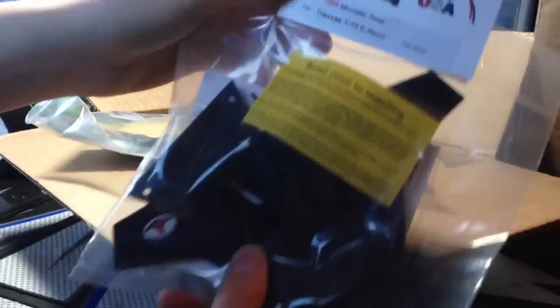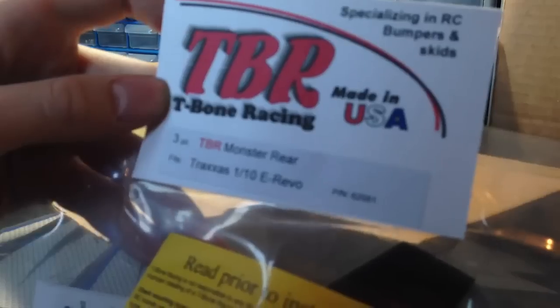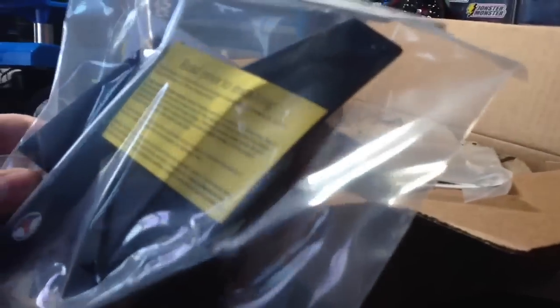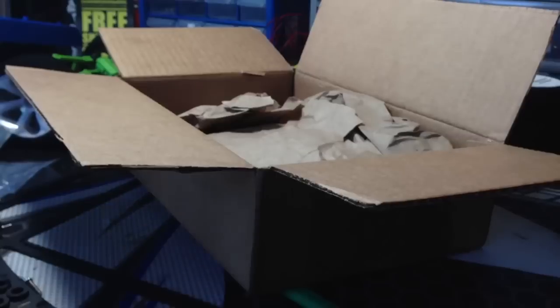These are the upgrades for my E-Revo. This is the Traxxas 1/10th E-Revo bumper and skid plate — I think this is the rear bumper and rear skid plate. Then I do have the under chassis protection for the big E-Revo there, so that's a good upgrade for that.